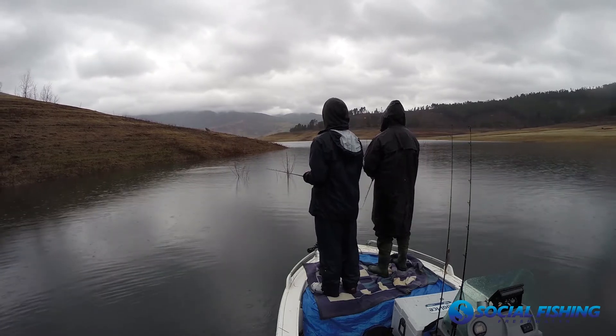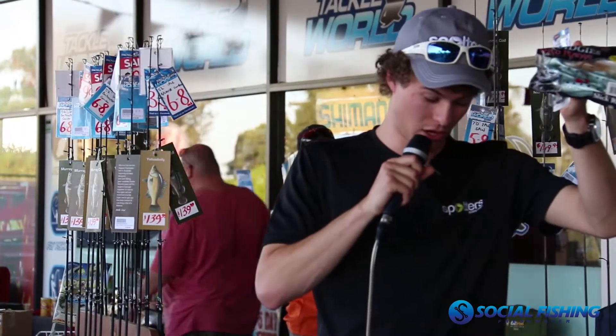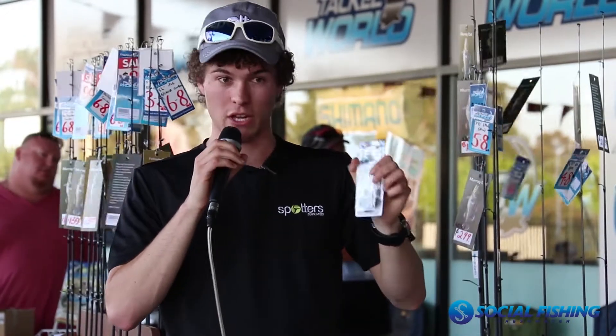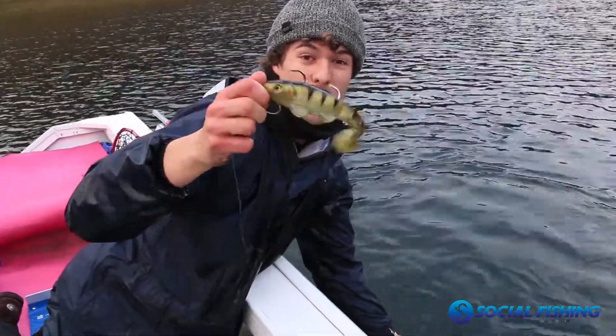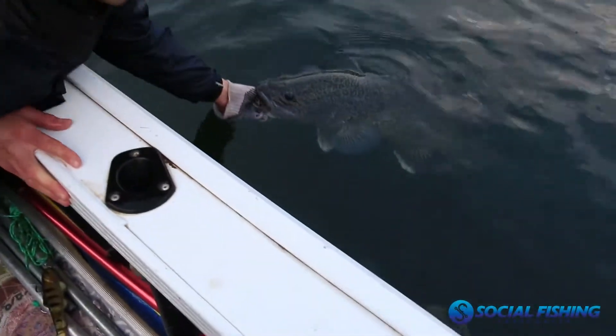For hook size on the jig head, we've been using 6/0s on the 200mm plastics — nice and big. You want something anywhere between a 4/0 and a 7/0; don't be afraid to go big because you want that gap between the hook point and the top of the plastic. The bigger the gap, the more chance you have of landing them. I had one rigged with quite a small gap and found it was hard to stick the big fish — bigger fish need a bigger gap to actually stick the hook.